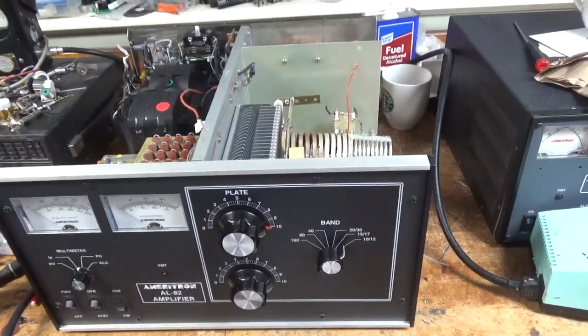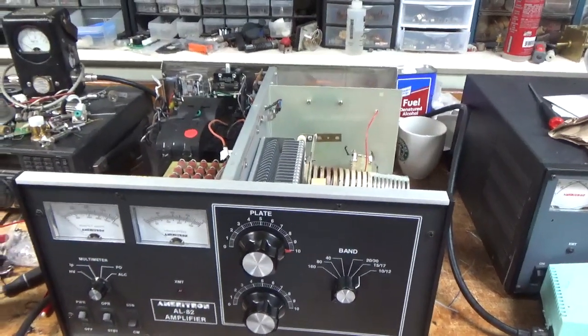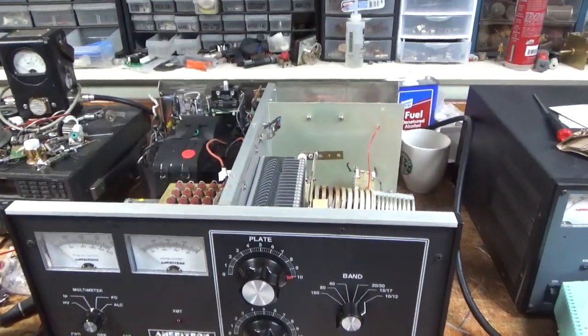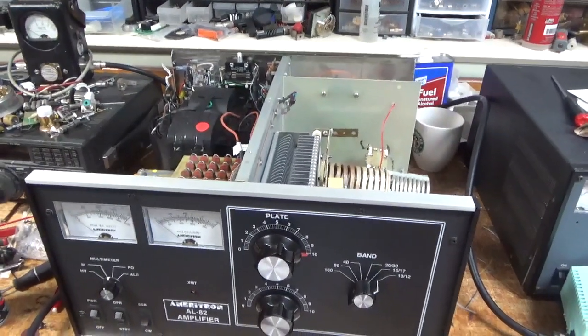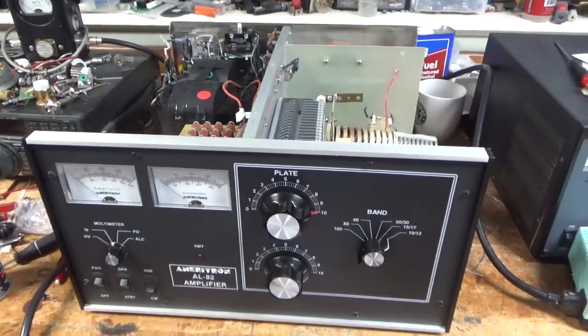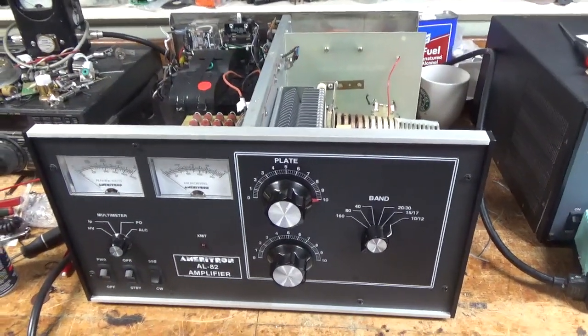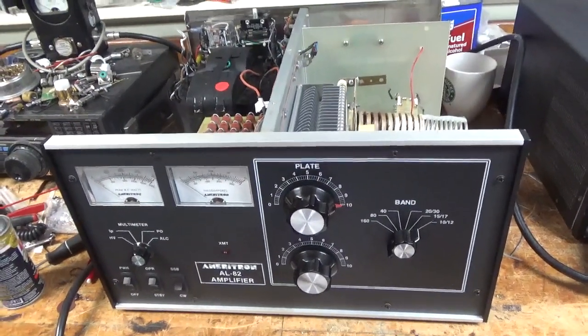So I cut the piece of wood for the power supply cabinet, and I got that all planned out, or most of it. Then I will start putting down some parts, and it's going to be a lot of fun. Here we have an Ameritron AL82. I've worked on another amplifier for the gentleman.